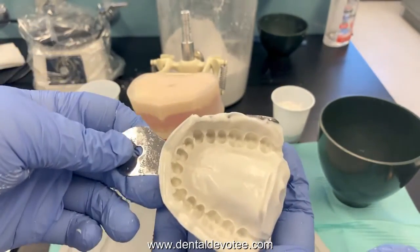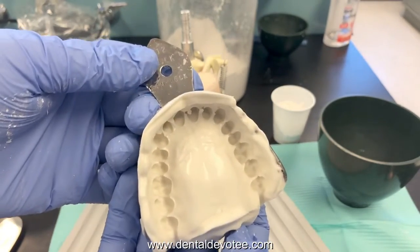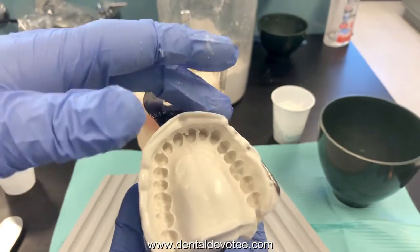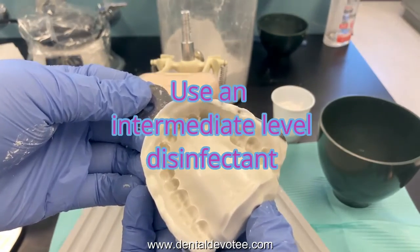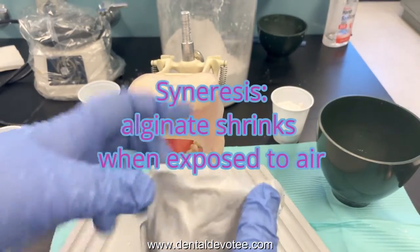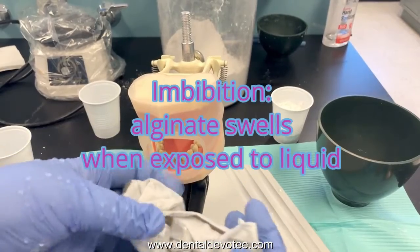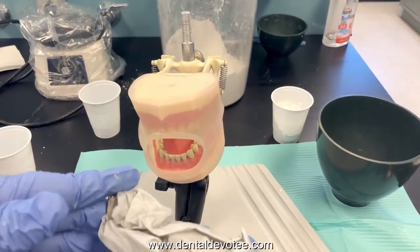Inspect your impression and be able to evaluate it. This would make a nice study model. When it comes out of the patient's mouth, rinse it — you might have a little bit of blood or some food particles you missed in preparation. Rinse it and then disinfect it. Once you rinse and disinfect your impression, wrap it in a moist paper towel. Alginate is moisture sensitive — we need to pour it up within 15 minutes. So by the time you finish with the other impression and dismiss your patient, take these to the lab and pour them up.